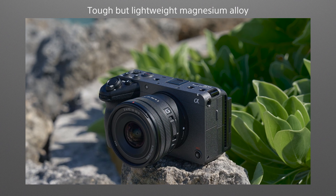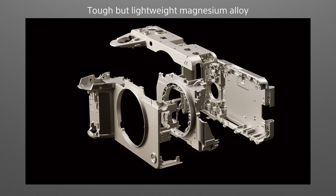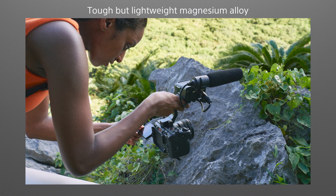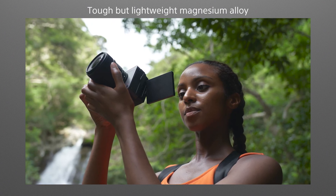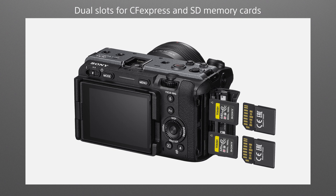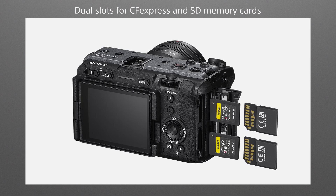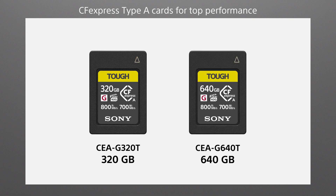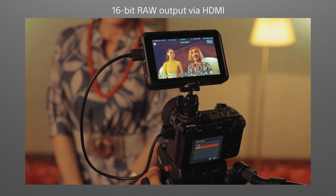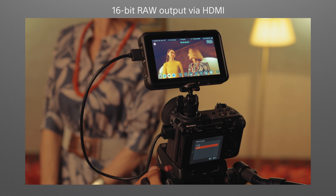The FX30 offers the kind of reliability users expect from the cinema line, with extraordinary operability and toughness in a lightweight body. It is also easy on the environment, using recycled plastic for molded components. Two slots compatible with CFexpress Type-A cards as well as SD memory cards provide extra data security through simultaneous recording. 320 GB and 640 GB CFexpress Type-A cards can be used for high-performance and extended recording time. Heat is effectively managed by a fan and heat-sync system so that recording can continue throughout extended shooting sessions.